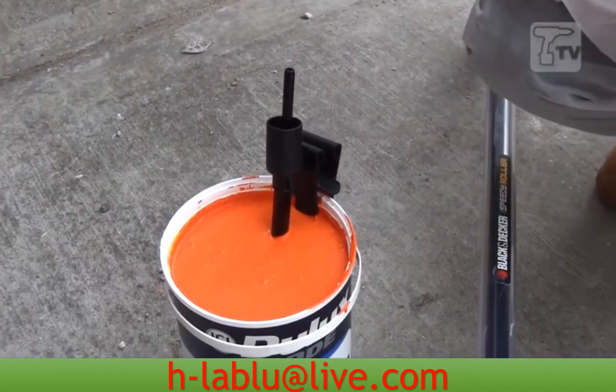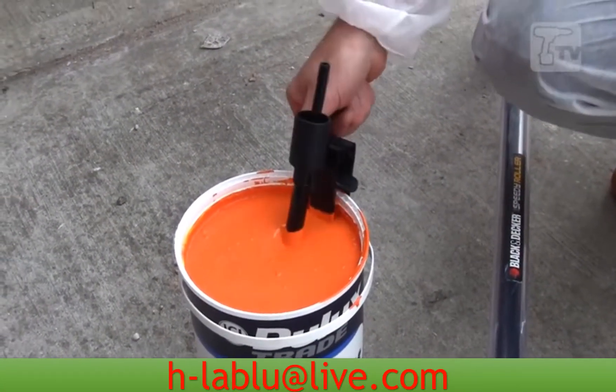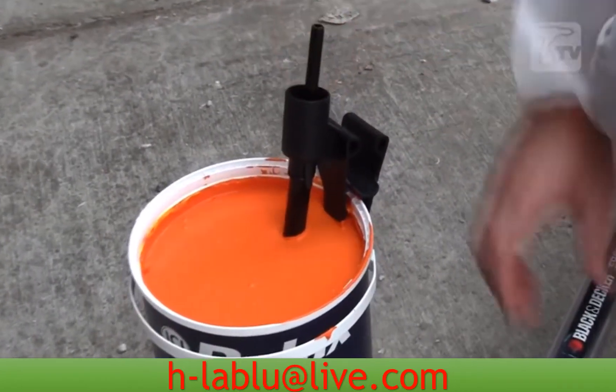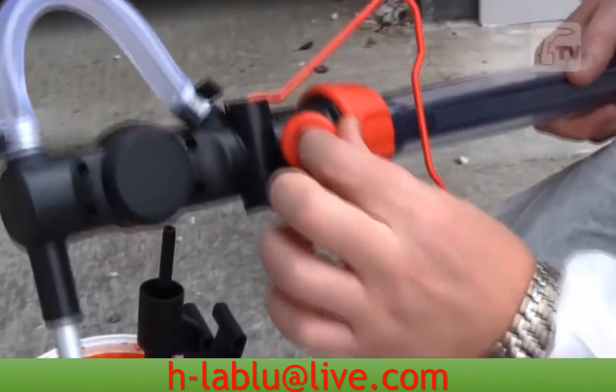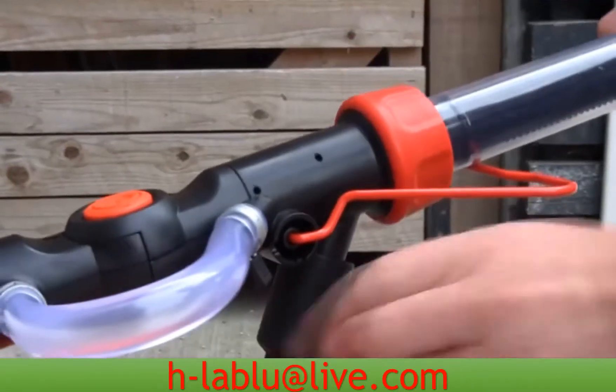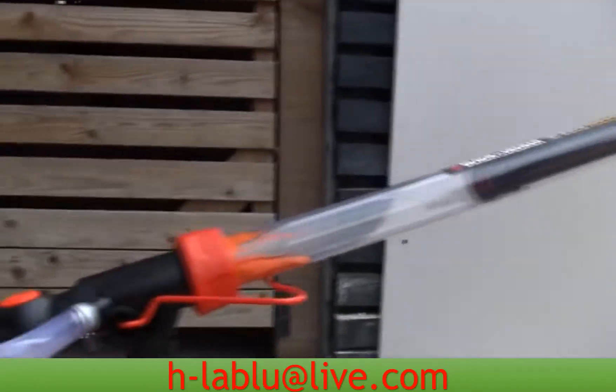To fill the Speedy Roller up, all you do is simply attach the can clip to the side of the paint canister, and using this tube here, just put this nozzle right across there. Another reason for having the Vaseline in the pack is just to give a bit of lubrication here, so it goes in very easily. Make sure it's fully inserted there, and that will give you the best suction you can get.